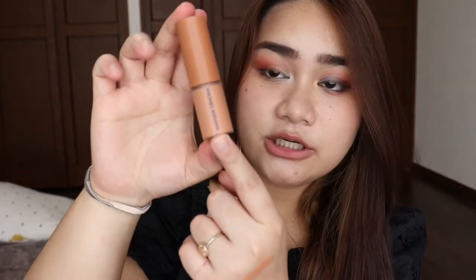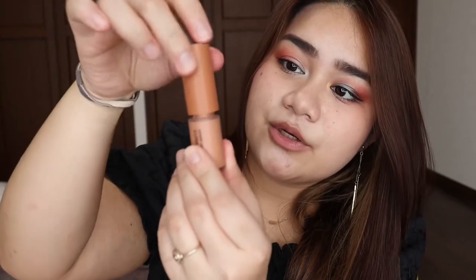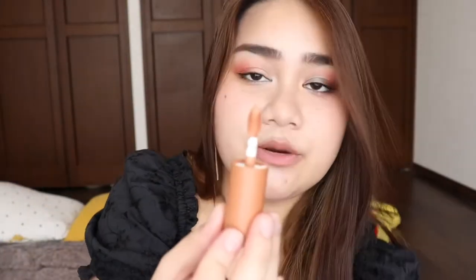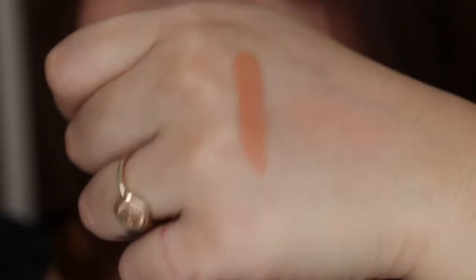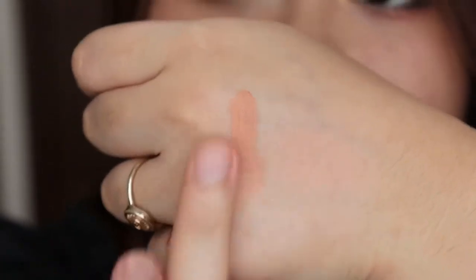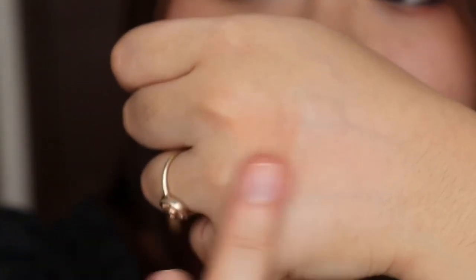So let's start with the shade Tan. This is what the box looks like. It's made in Italy and it has a suggested shelf life of 12 months. On the product, you have written Natasha Denona, and it says Puff Paint Liquid Blush Serum. When you open it, it has this type of applicator. This is what it looks like swatched at the back of my hand. Let's go ahead and blend this — it's very easy to blend. Very pretty color, and I love that it's not sticky.